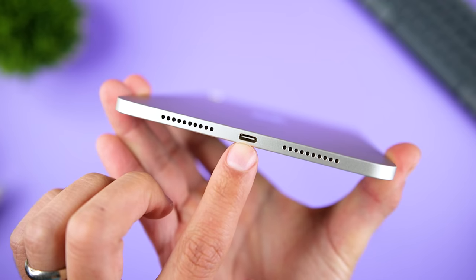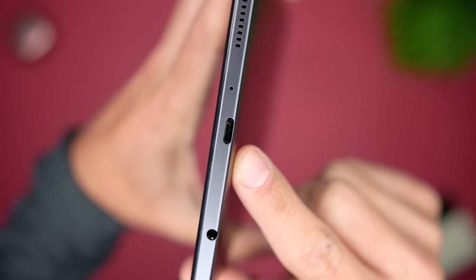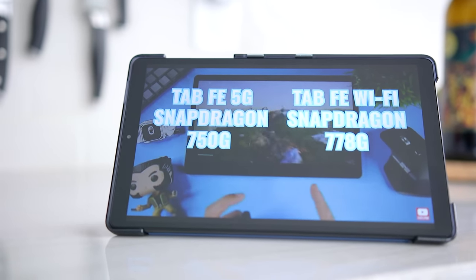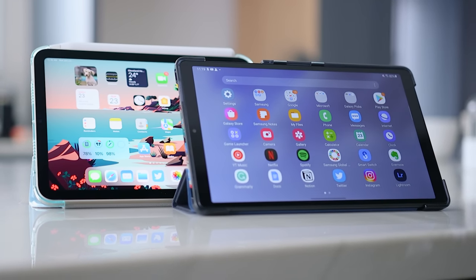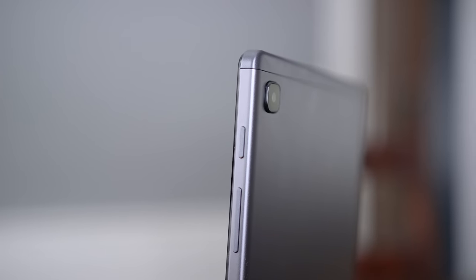Looking around the edges, the iPad Mini 6 has power and volume controls and a USB-C port for charging and accessories. The Tab A7 Lite has the controls on the right, a USB-C port at the bottom, a 3.5mm headphone jack, and a microSD card slot that can expand internal storage by up to one terabyte. One thing that bothers me is that the headphone jack and USB-C ports are not centered vertically — it looks like a manufacturing defect. The iPad Mini 6 has a much more premium look and feel, while the Tab A7 Lite has the edge if you want to expand storage or use traditional headphones without an adapter.